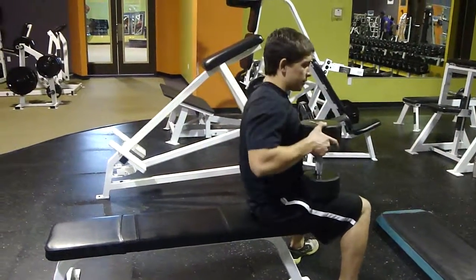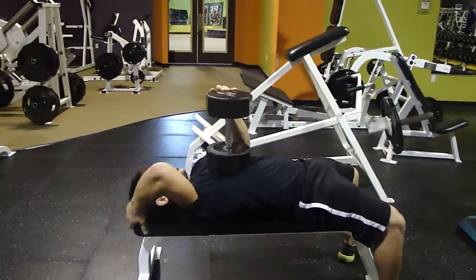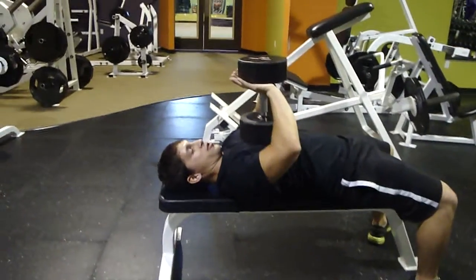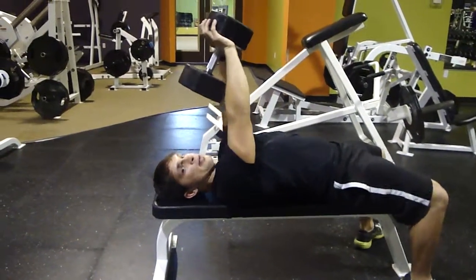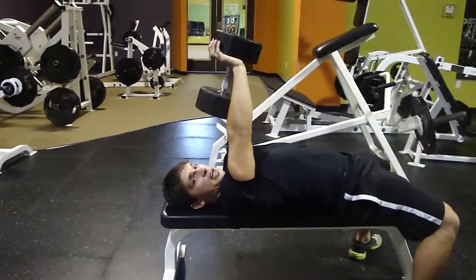Here's how this works. Start laying back on the bench — you're going to sit pretty much at the end of the bench. I have this kind of little star grip right here. I'm going to grip right here, push it up, and here's my starting position: nice and stable on the bench, dumbbell extended up over my chest.